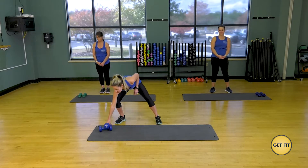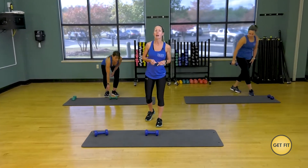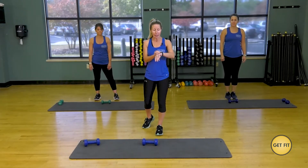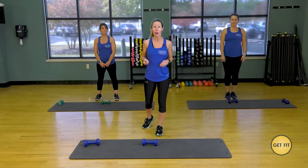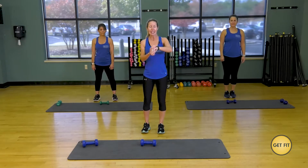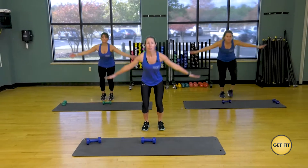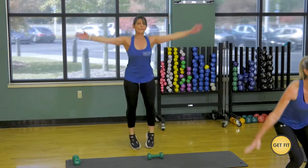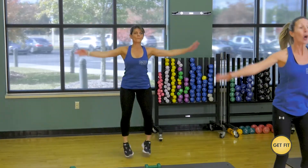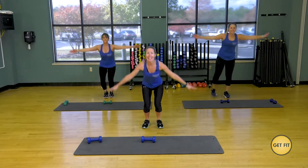We're going to go ahead and get started. We're going to start with one dumbbell, starting with higher intensity. Jeannie's going to be showing the modifications. Every exercise is going to be 30 seconds, and then we're going to take a break. We're going to come down, tap our toes, come up with a jack. Down with a tap, up with a jack. I want you to hinge at your hips and bend those knees all the way, leading with your bottom. Let your bottoms go down and come all the way up with those arms. Lock that belly button into your spine, engaging your abdominals.